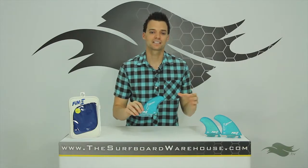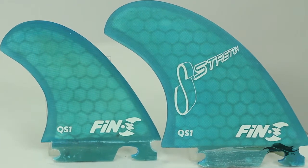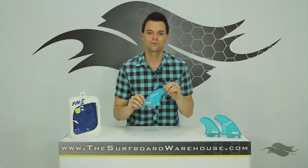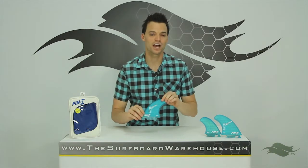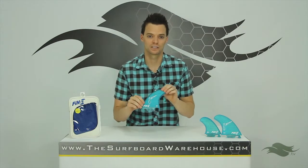They're only available in Fin S's honeycomb material, which is a very lightweight, high-end material, so they're going to do a lot to enhance your surfing. Fin S rates their fins on drive, pivot, and release. These fins have a four out of five on drive, a four out of five on pivot, and a three out of five on release.